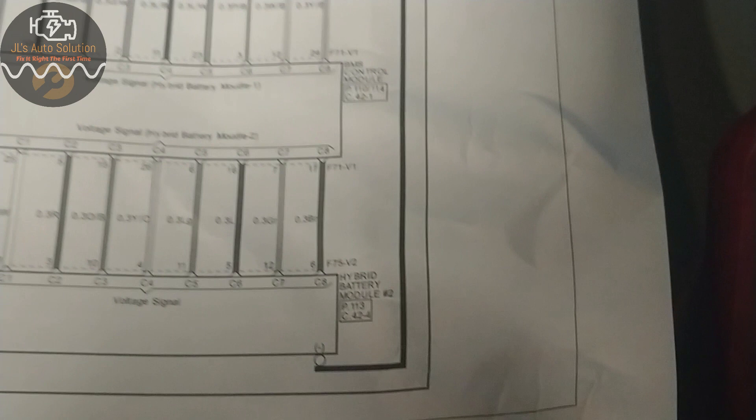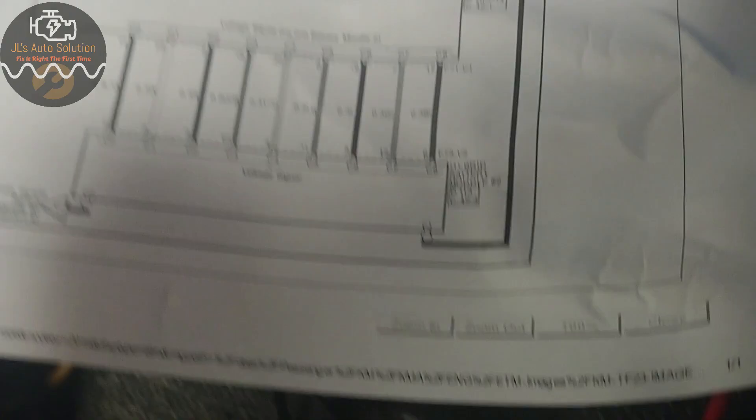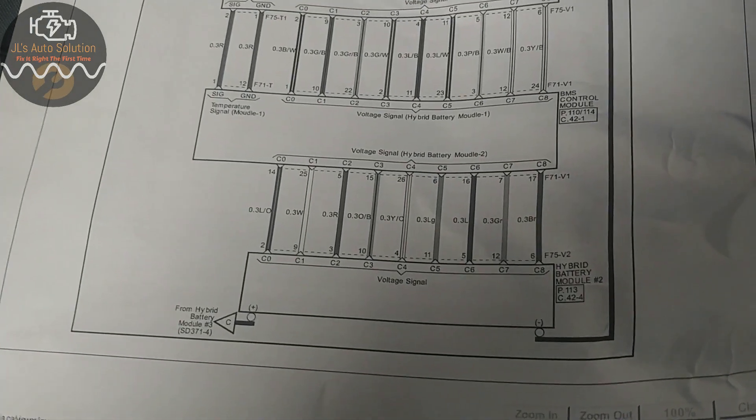You would continue doing this procedure across the line in order to get each individual cell voltage. Now, will this work on every single make and model? I don't know — I'm mainly a Kia technician and for Kia vehicles this works 100% every single time. I hope you guys enjoyed this video, and if you did please like, subscribe, and comment. I'll see you guys next time.